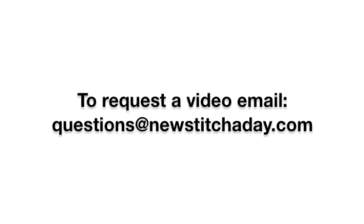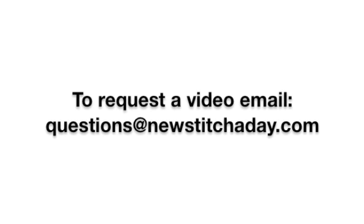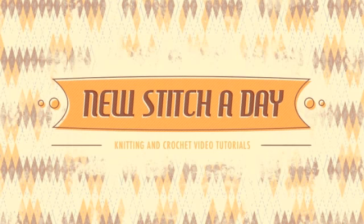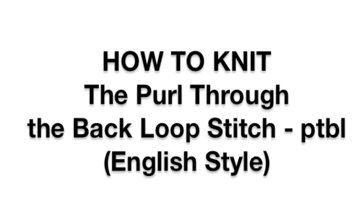If you would like to request a video, send an email to questions at newstitchaday.com. How to knit the purl through the back loop stitch, English style.